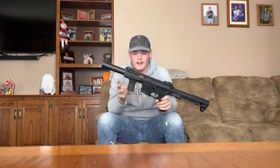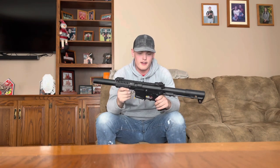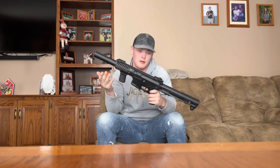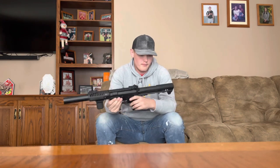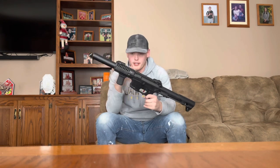We have the Umbrella Armory upgraded ARP9 with an Acetech RT1000 tracer unit on the end, a vertical grip, and an M-LOK rail system. It has an absolutely insane trigger pull — crisp, almost as crisp as my HPA gun. It's an Umbrella Armory upgraded build, and honestly that's all that needs to be said.